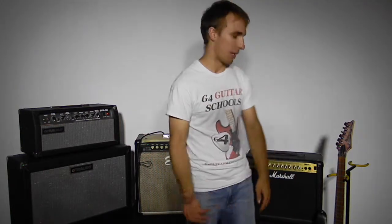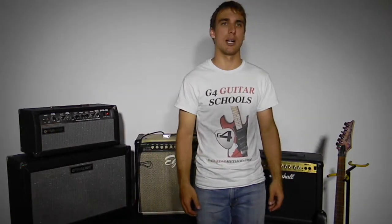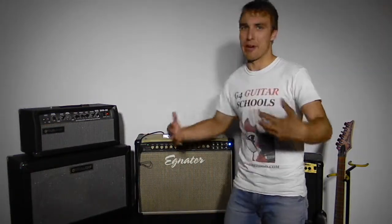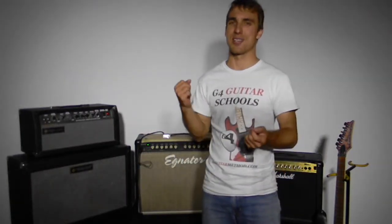With this Marshall here, it's got some digital effects built in, which is a quite cool feature, and the majority of solid state amps have that. Whereas valve amps are very basic in their layout, but valve amps are really warm and the tone is just amazing.